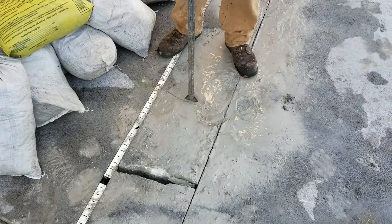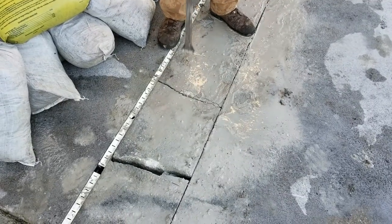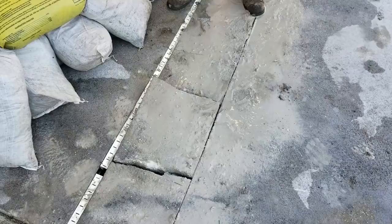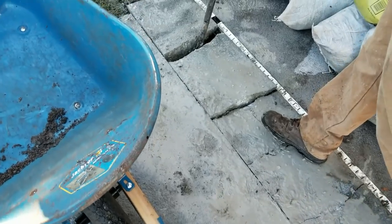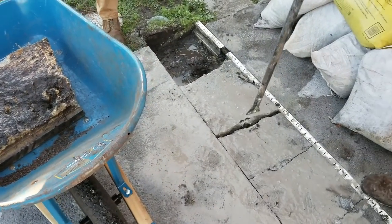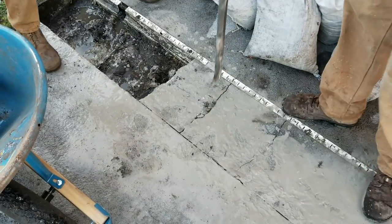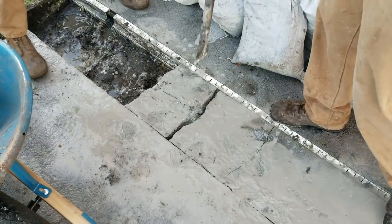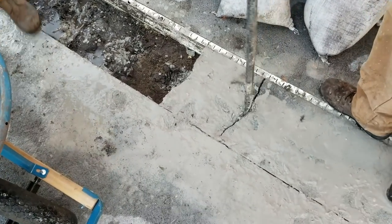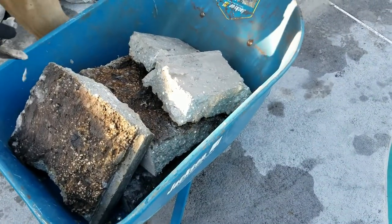With your pry bar — it's just like a jackhammer — you can see how quickly that cracks. This is only a three-inch pour, typical of a patio or driveway. You can lift it up with your pry bar and just get that piece of concrete out and move on to the next section. Don't make the pieces too heavy because you've got to carry them away. A one-foot section is about 40 to 50 pounds — almost a whole bag of concrete. Put them in your wheelbarrow and haul them away.